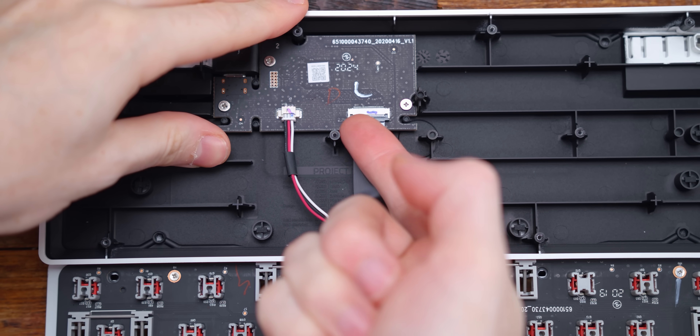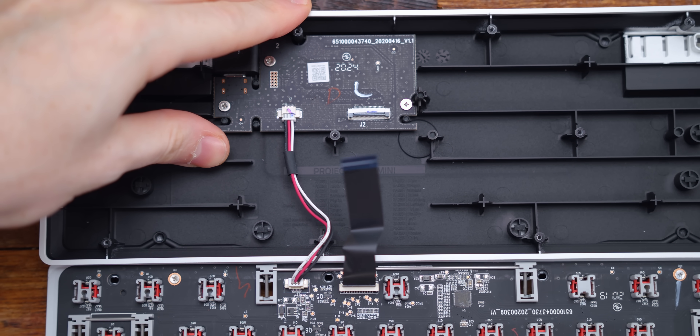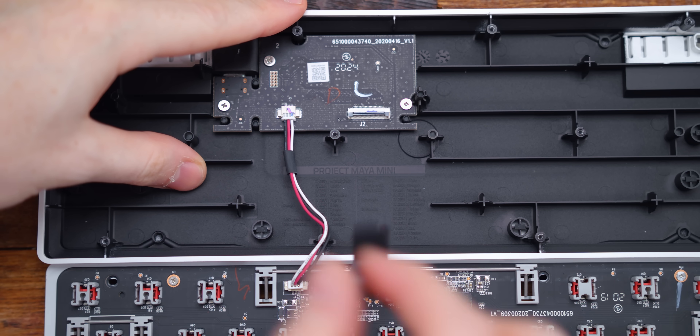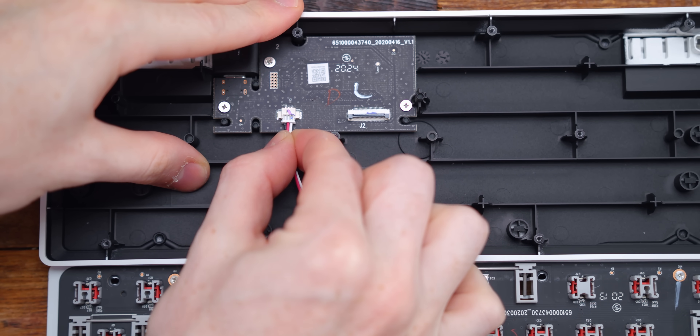On the bottom housing, there's a flat ribbon cable, and it's just held in by this plastic little lever. You flip that up and the ribbon will slide out. And then for the red, black, and white cable, just carefully pry that out.